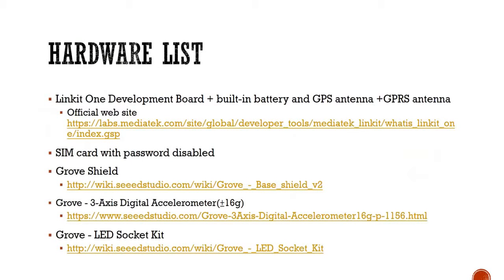So let's see our list of hardware. We will need a development board, and in the package there is a battery, a GSM antenna, and a GPS antenna coming with it. We will use them. And we'll also need a SIM card — I'm using my iPhone SIM card for now.